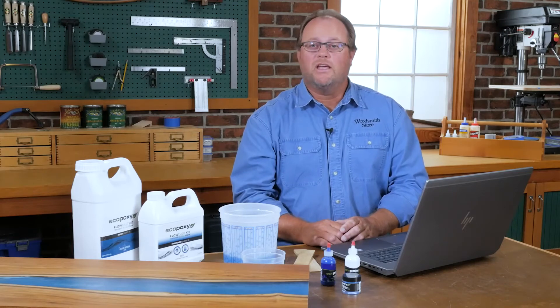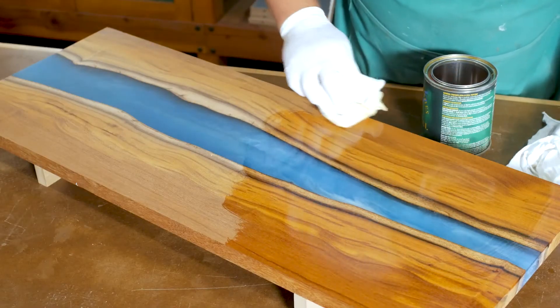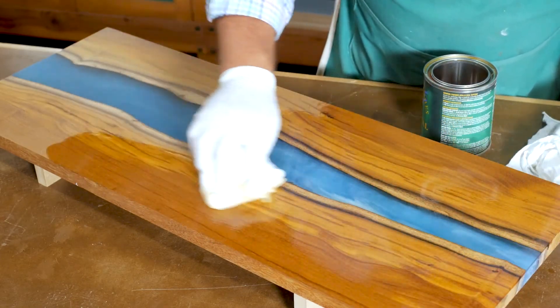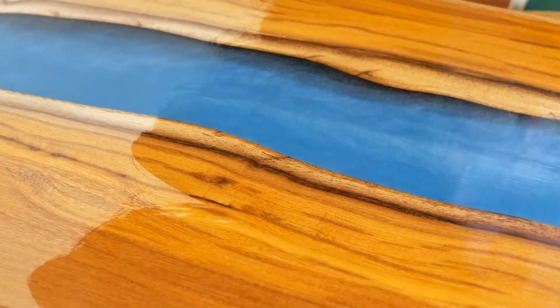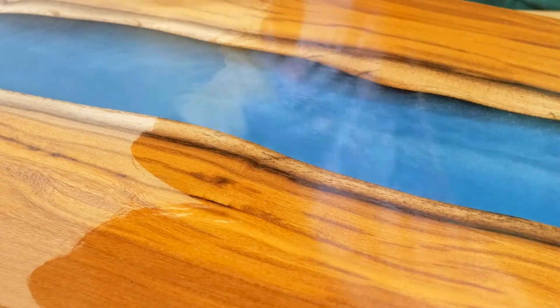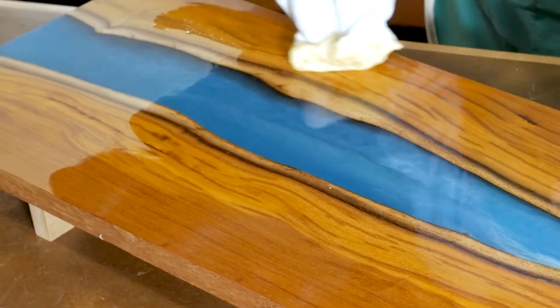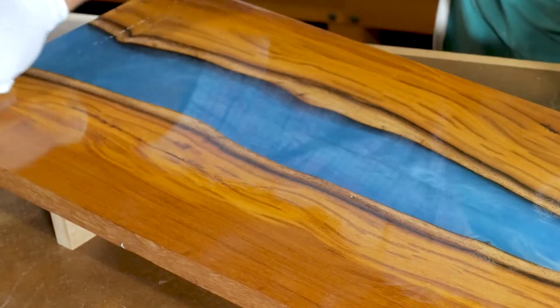Now we have a tabletop with a smooth surface and all edges and ends are straight and square. We applied one coat of polyurethane to see the details of the wood grain and the eco poxy come to life. You can apply your favorite finish over both the wood and the epoxy, as it will dry the same on both surfaces. The fun part of these river tables is that you can use all kinds of different woods — if you can't find one with a live edge, you could even cut your own live edge with a jigsaw set at an angle.